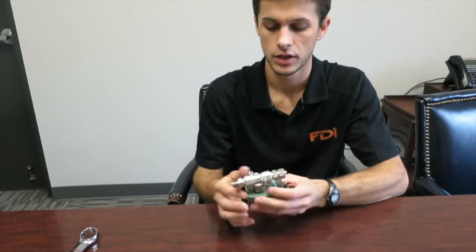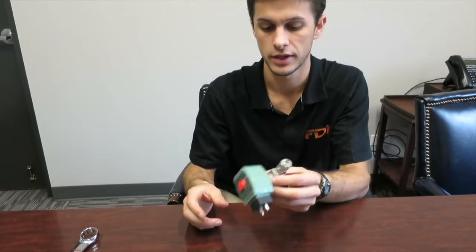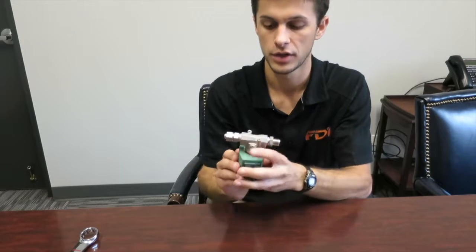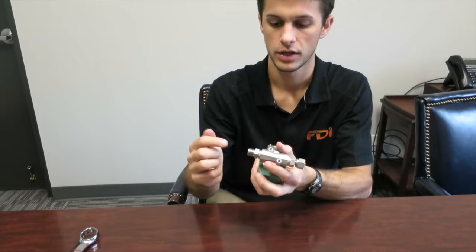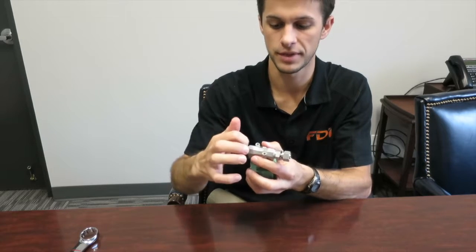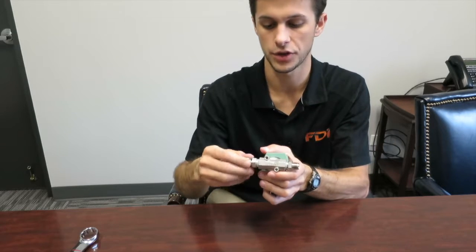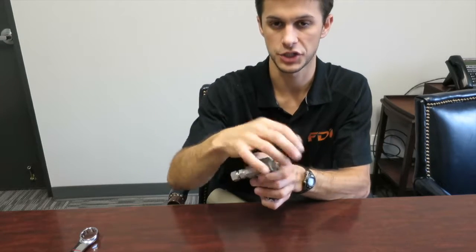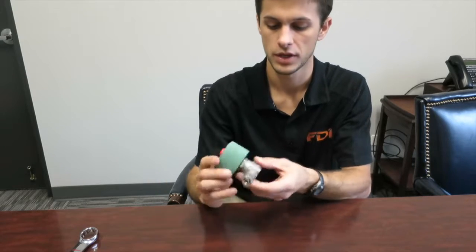Before we get there, if you ever get a replacement part for a valve, we will send it to you like this, with the Swagelok already installed, so that you can see the fittings with the MPT — they're already installed. So when you replace this, all you'll have to do is attach the Swagelok fittings, tighten them a quarter turn, put your torque mark, so it'll be very easy.